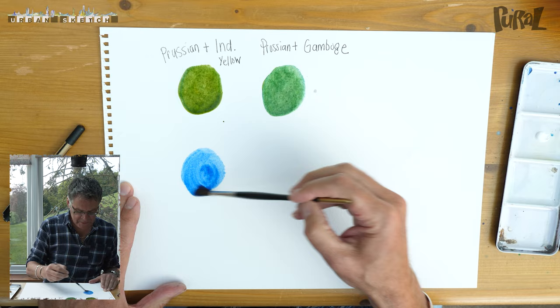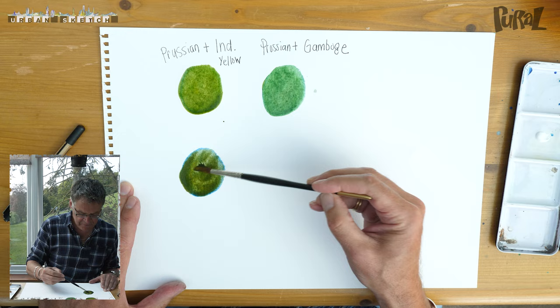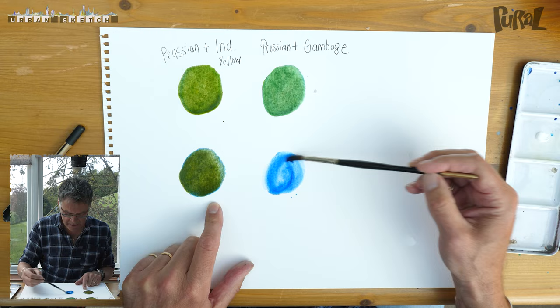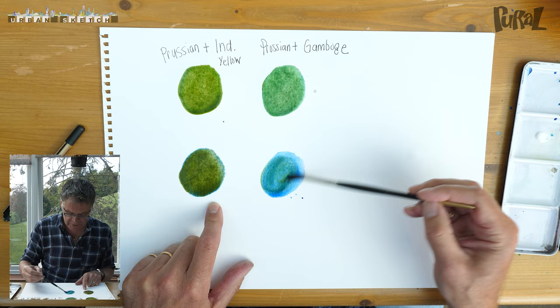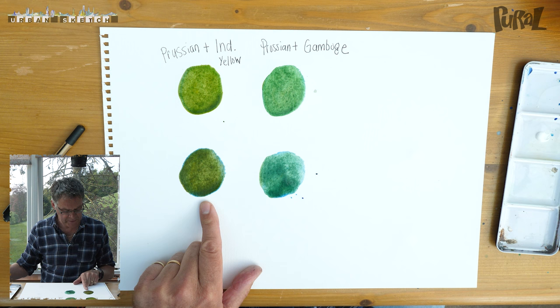Next one coming down is Windsor blue. There's the Windsor blue, and this is getting mixed with Indian yellow. Look at the difference in that — because it's a different blue, it's much more browny. Let's try the next one: Windsor blue again, and this time we're going to mix it with gamboge, which is the transparent one. Look at the difference in that — quite cool. That one's quite warm, verging towards brown.